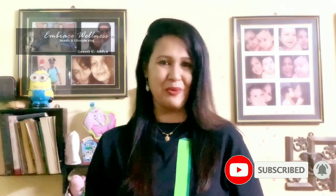But before that, if you haven't subscribed to my channel yet, please take a moment to subscribe. And now without further ado, let's get started.